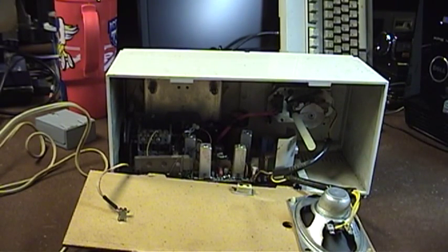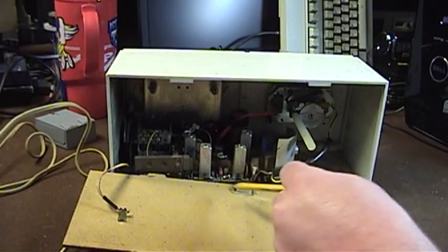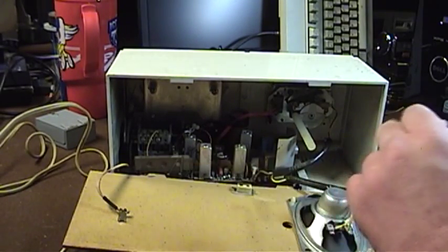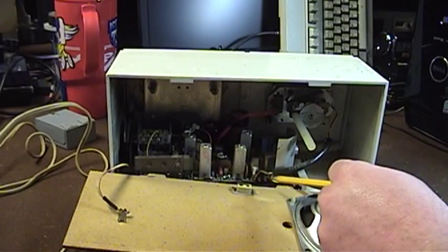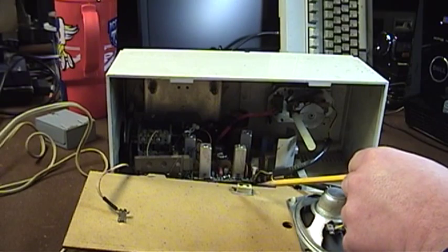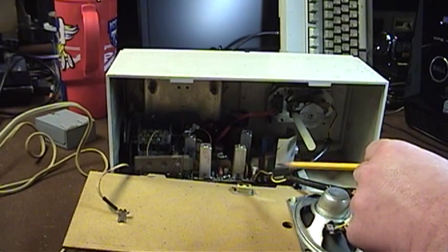This power cord may actually need to be replaced because there's a lot of corrosion on the pins here. The power cord insulation is also stained green in some places, which makes me think that the copper wiring inside of it has probably suffered some damage as well.